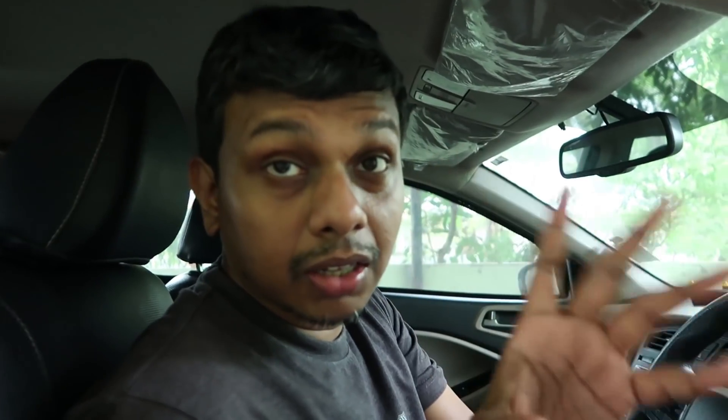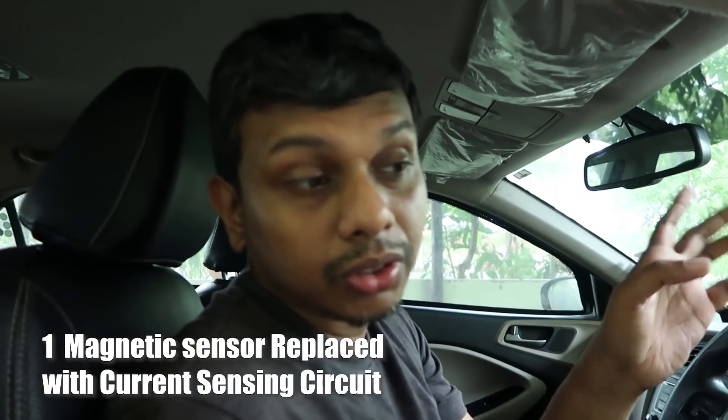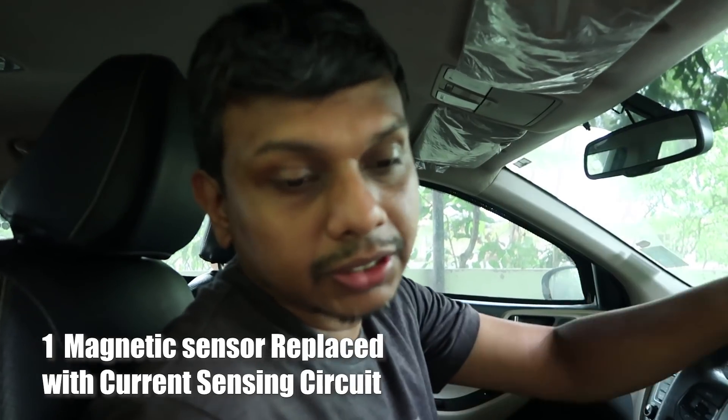It's a load sensor. Obviously, the motor is also on the current. The current sensor will detect that the current is on the minimum threshold. The first update is a change in logic: magnet switch to current sensing.